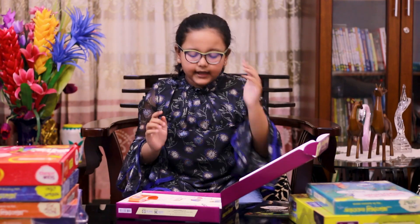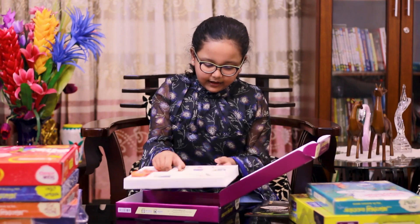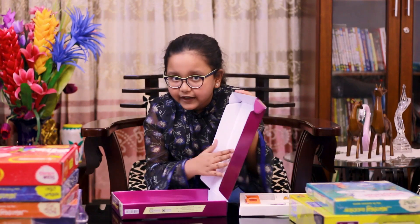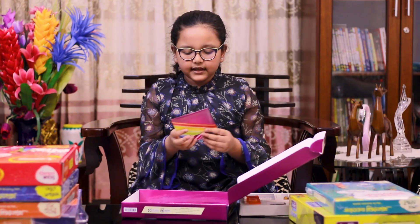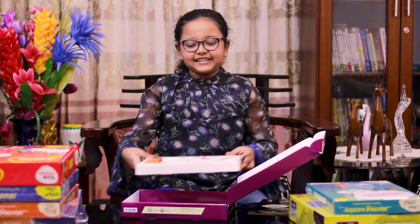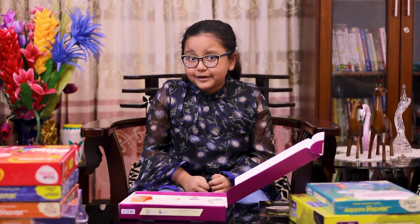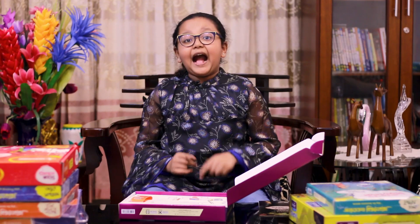This is a very interesting thing. What experiment will we do here? Here we will do Isaac Newton's Color Wheel experiment.